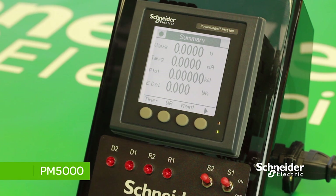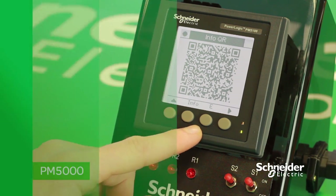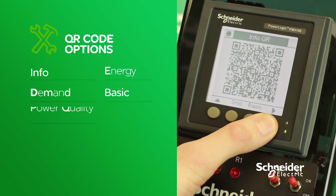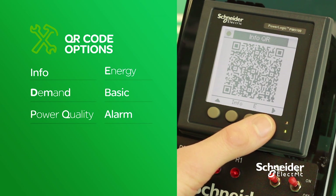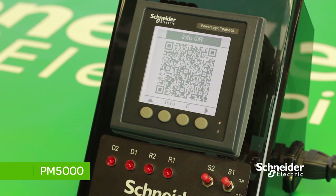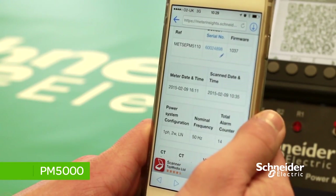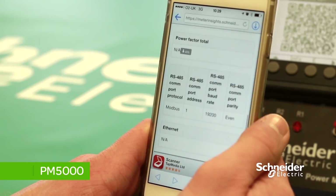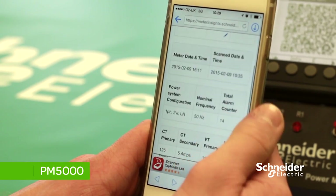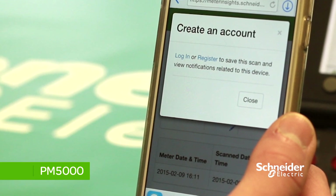Within the PM5000 range, we now have a QR code function. On the menu below, scroll across to the QR option. You will then be presented with various QR code options: Info, Energy, Demand, Basic, Power Quality, and Alarm. If you have a PM5300 or PM5500 meter, you will also see several options for your data logs. You can download a free QR scan app on iTunes or Google Play. Scanning the Info QR code shows a summary of the values and configuration previously entered. You can check that the device has been programmed to the correct values without scrolling through each menu again. You also have the option to register, so whenever you scan the QR code, the meter history will be saved for future reference.